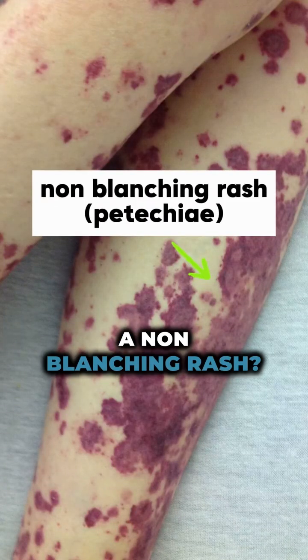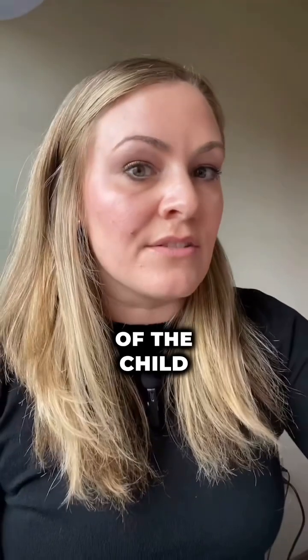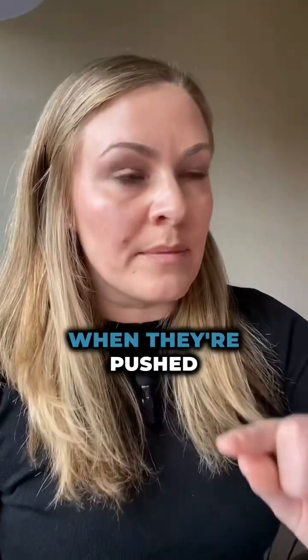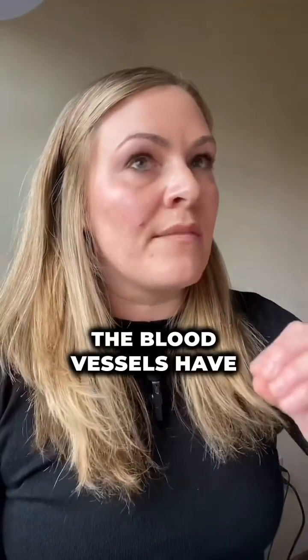What is a non-blanching rash? It's a rash where the red dots on the skin of the child do not turn white when they're pushed on, either by a glass or by your finger. This is a sign of bleeding under the skin — the blood vessels have broken and caused bleeding under the skin.